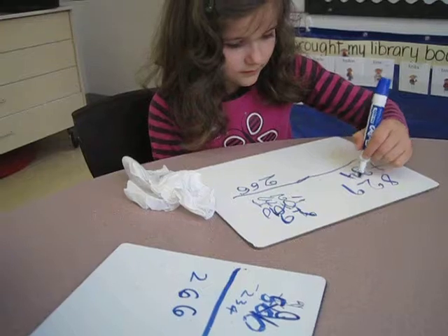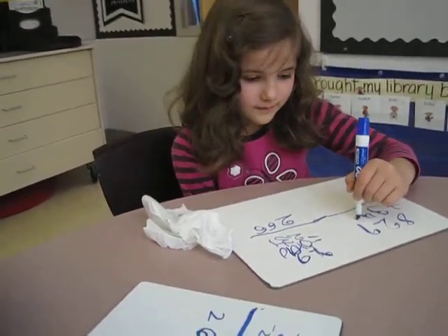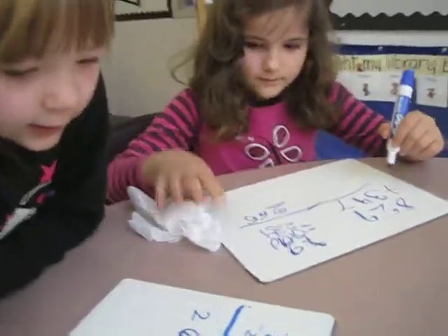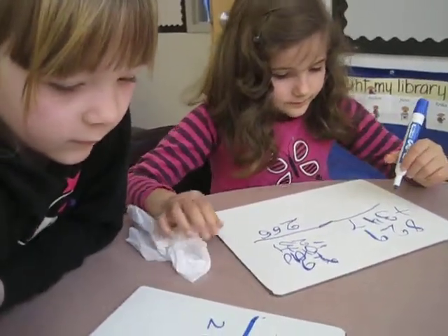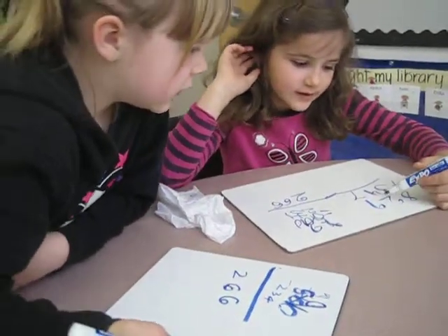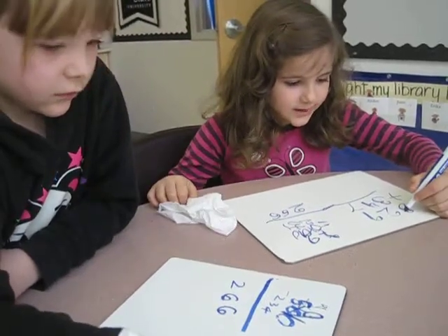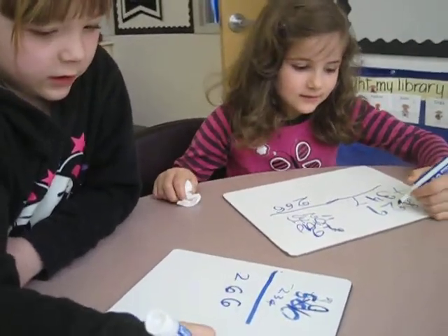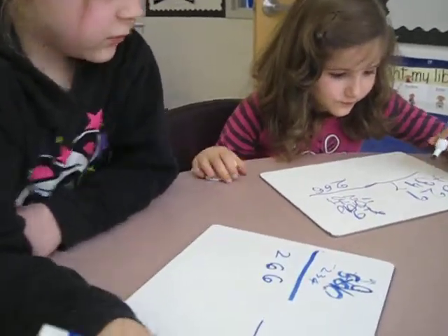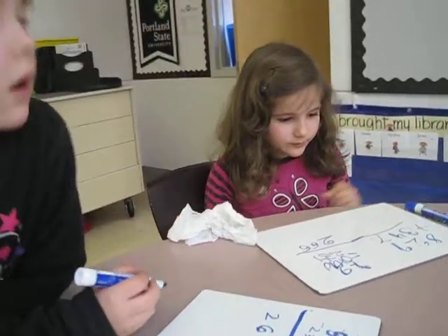Does it matter where you put 347, Emma? It does matter if you line it up, right? It's got to go in the right spots. Take away from the A — but they are numbers, not zeros — but you could borrow from the A. Right, this time we're just doing addition, so we're not going to borrow. We might carry though, right?